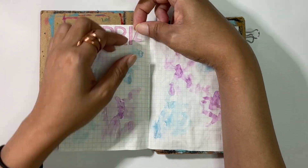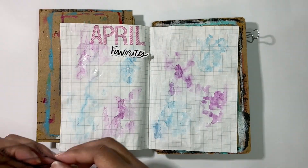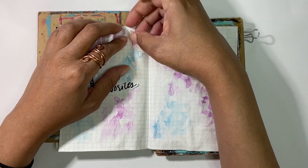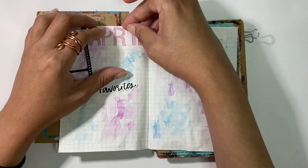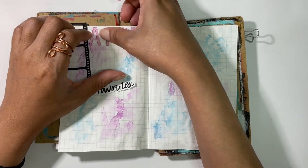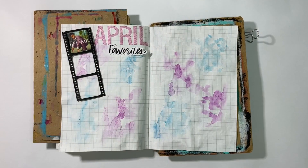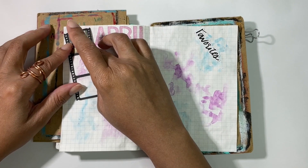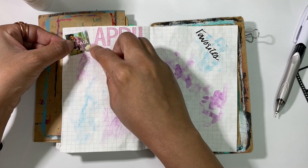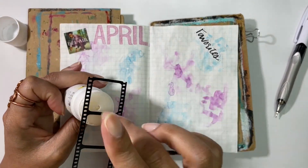I'm using these old Amy Tangerine alpha stickers to write out 'April,' and then I'll use my 'favorites' die cuts — that's just my handwriting — made in a few different sizes for these spreads. I'm readjusting here because I wanted to put the film strip with the shows I loved towards the top, and April was a little in the way. I ended up doing a lot of adjustments with alphas during this entire spread.